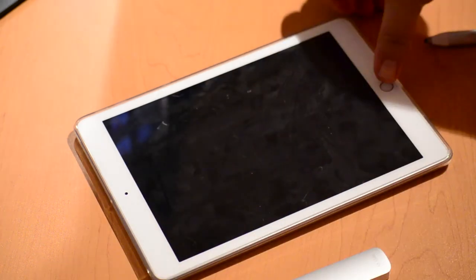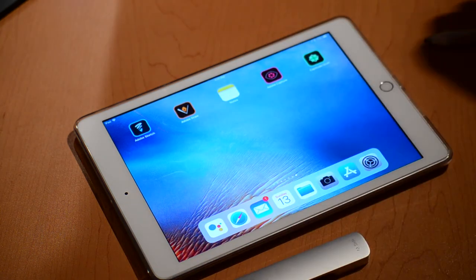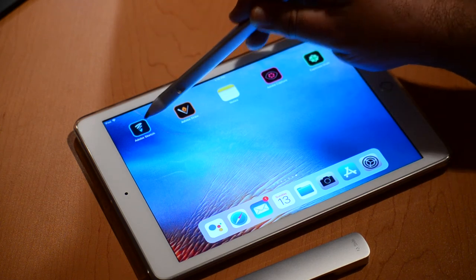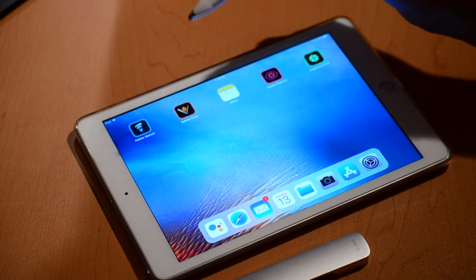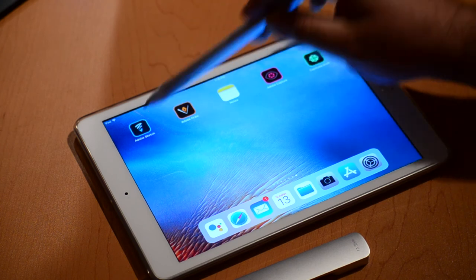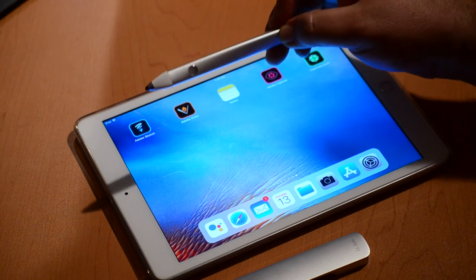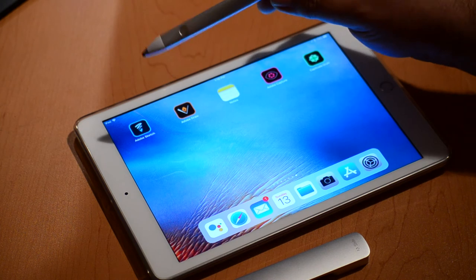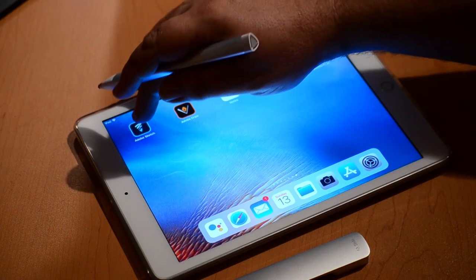Let's get into how it works. I'm going to use it with my iPad. There are two apps that are available: Adobe Sketch and Adobe Draw. You can use it with other stylus-type apps, and I'll show you a little bit of that today. But these two apps are designed specifically to be used with Adobe Ink. You don't need Adobe Ink to use these two apps, but they are definitely designed to work together.